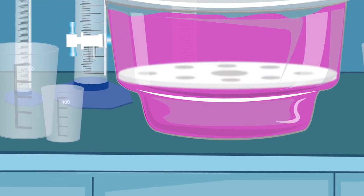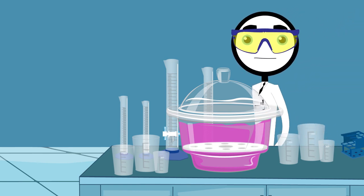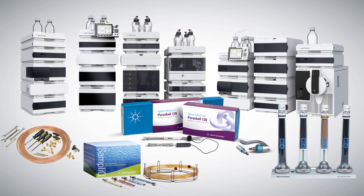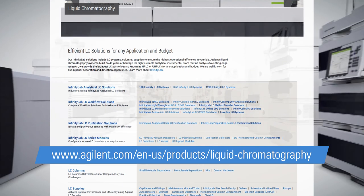Since Chris is actually a pretty good researcher, he did remember to have all his tubing, vials, and other operating supplies on hand to begin working as soon as his LC was installed. Agilent offers a full line of consumables, accessories, and laboratory operating supplies for your new LC. For a one-stop shop of all your columns and supplies, visit this site before your engineer is scheduled to arrive.